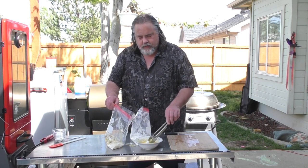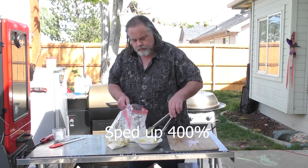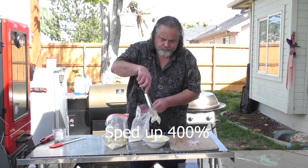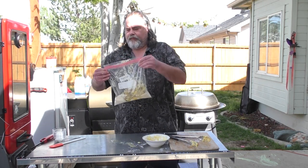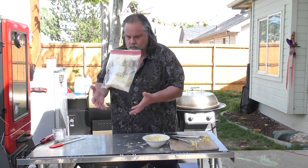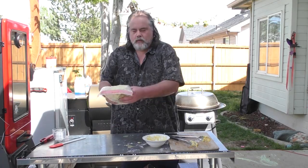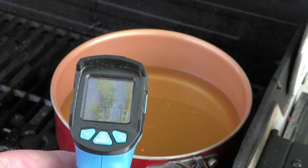I'm going to finish this up and then we'll shake it. There you go — we have a mess, but it's okay. It is time to take these things over to the oil. I don't know if you can see the temp on that, but right now it's burning hot.